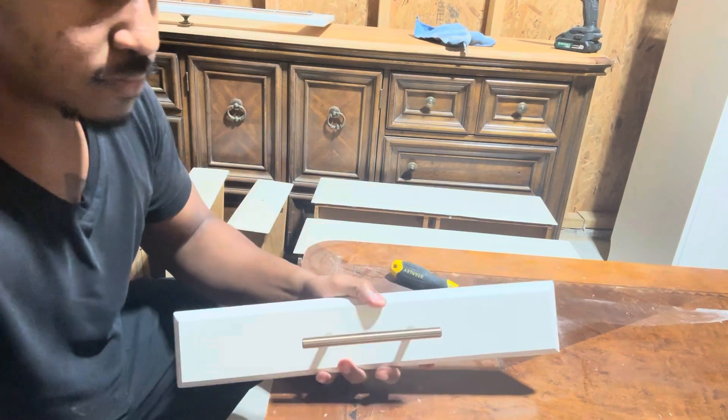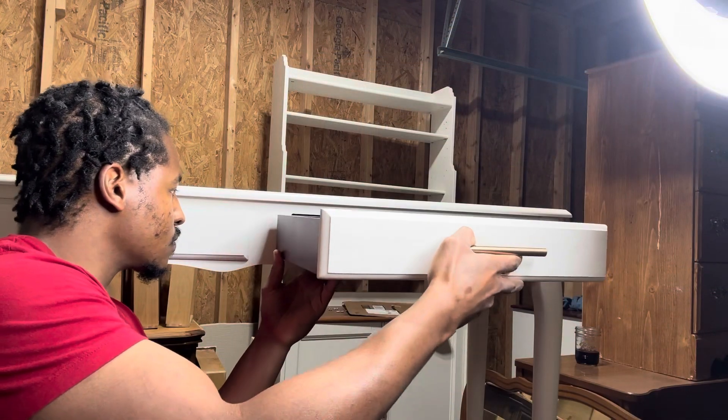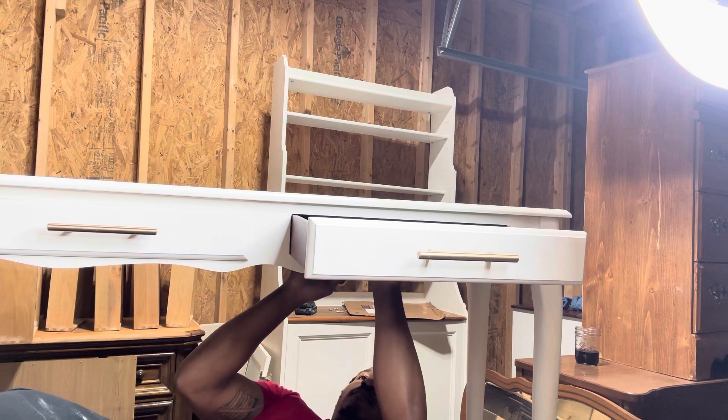I got the hardware from Home Depot. I really liked them a lot — they're really hard and sturdy hardware. They were brass, but they also came at a high price: it was about seven dollars a handle.